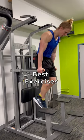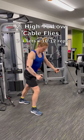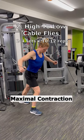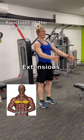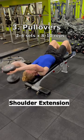Best exercises that include both of these actions are dips, which also give you a deep stretch at the bottom, and high to low cable slides that allow maximal contraction of the lower pecs. However, lower chest also performs shoulder extension, so for a fully rounded workout, you want to throw in a classic pullover exercise as well.